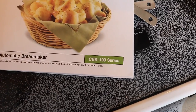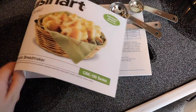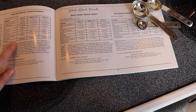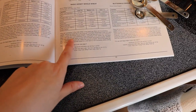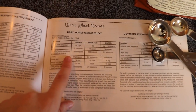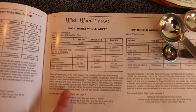If you want to get the same one, it's the CBK100 series. It came with this recipe booklet, which is what I've been using. I figured I'd try the ones that I think will be good out of here, and then later on maybe I'll get on Pinterest and explore some. The recipe that I've been making that I like is this basic honey whole wheat. I thought I would just share that with you guys today.